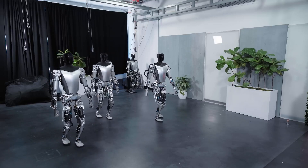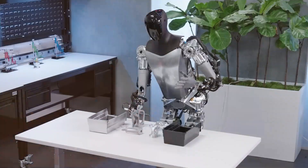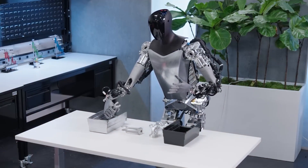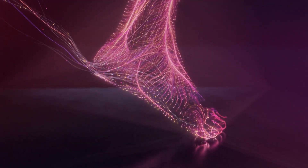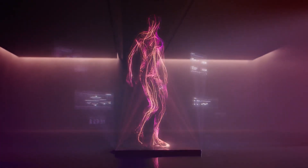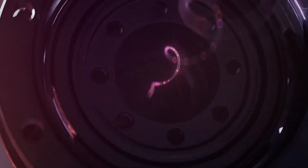In industrial settings, the applications for humanoids are equally promising. They can work alongside human employees in factories and warehouses, handling tasks that may be too repetitive or physically demanding for humans — increasing efficiency and minimizing the risk of workplace injuries. Furthermore, humanoids can assist in disaster relief efforts. Their agility and adaptability enable them to navigate through hazardous environments, searching for survivors and providing essential aid.